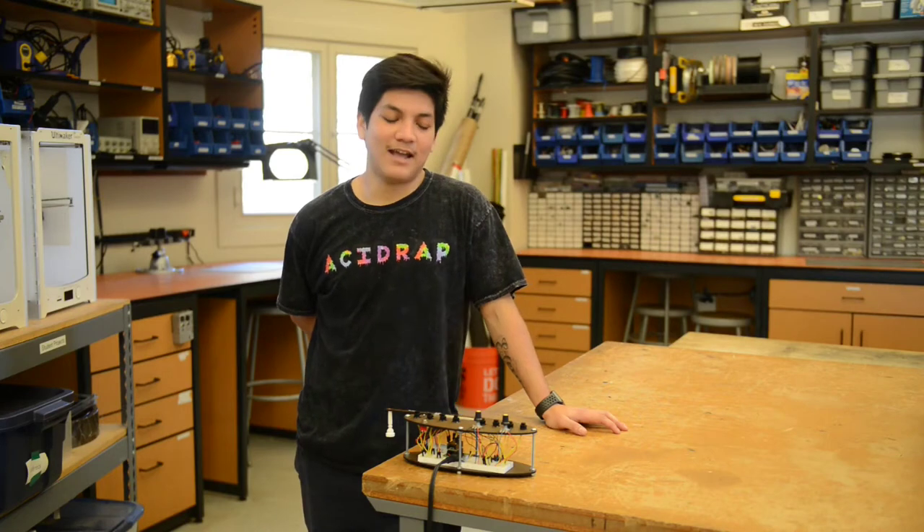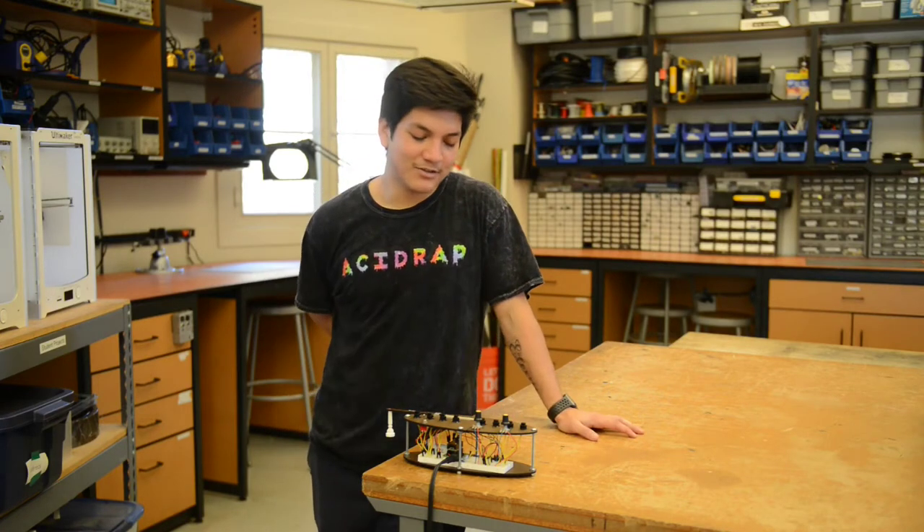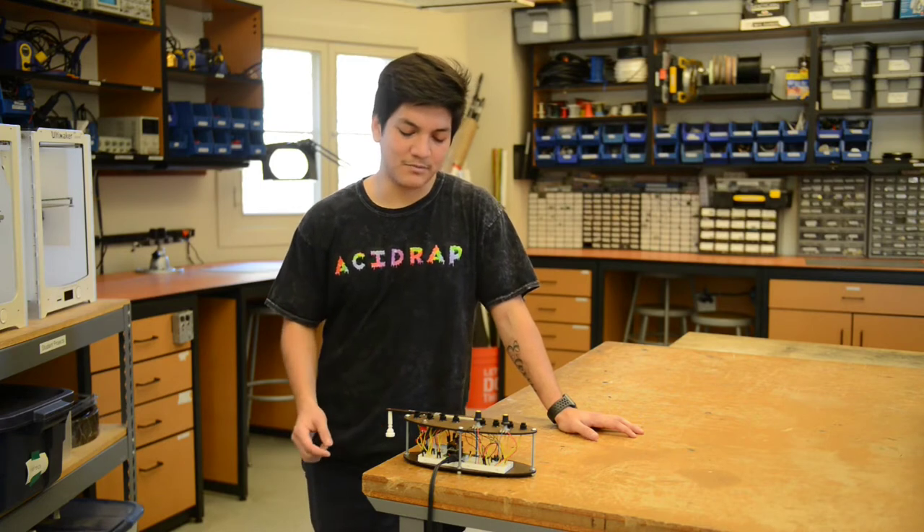Hi, my name is David, and today I will be talking about the hybrid ocarina. This is inspired by an acoustic ocarina, but it replaces all of the holes from a typical ocarina with buttons, and it is activated by blowing into this mouthpiece right here.